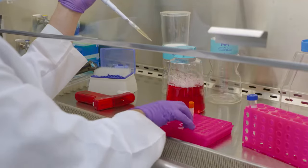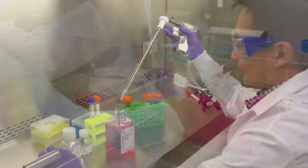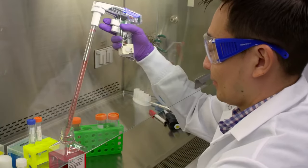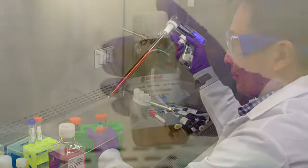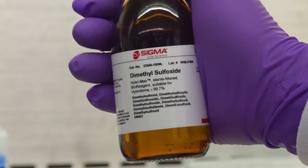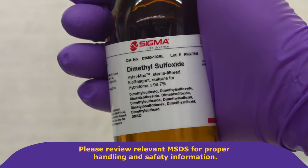So how do we safely bring them out of their frozen state with high efficiency? For starters, always wear proper protective equipment to protect yourself from risks associated with mammalian cell culture and handling liquid nitrogen specifically. Cells are stored in freezing media containing dimethyl sulfoxide, commonly known as DMSO, a cryoprotectant compound that readily diffuses through the skin. Please review the relevant MSDS for proper handling and safety information.